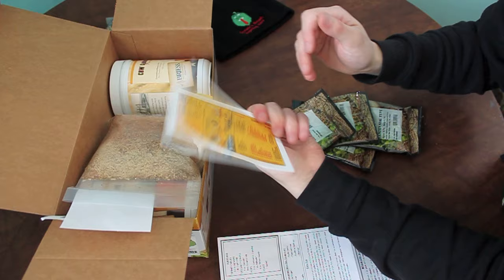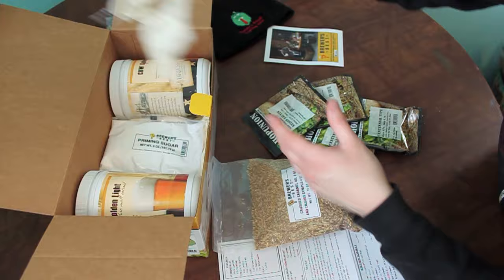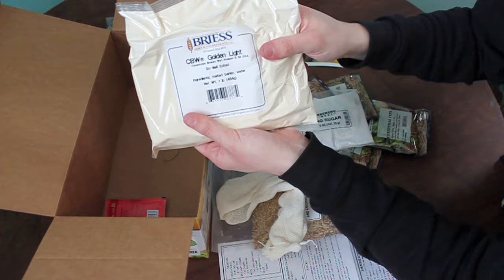Here's some corks. Here's our grains. The Brewer's Best grains already come crushed — pre-crushed, so you don't have to worry about doing that yourself. Here's our grain bag, priming sugar, and then our Bries Golden White. Looks like two Golden Lights. And we've got our Golden Light Dry Malt extract.